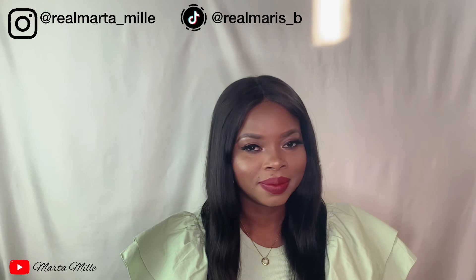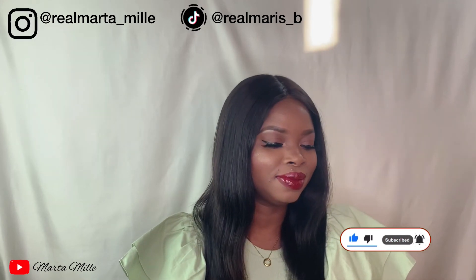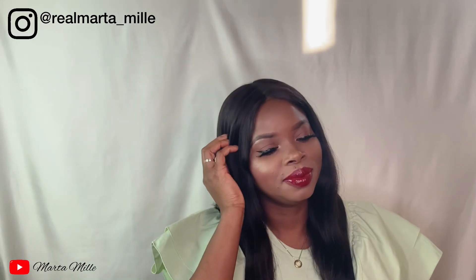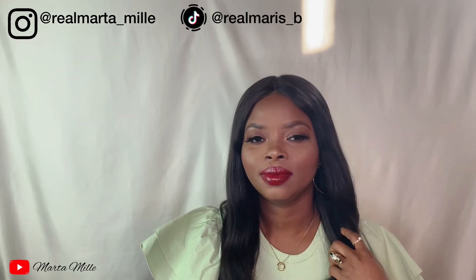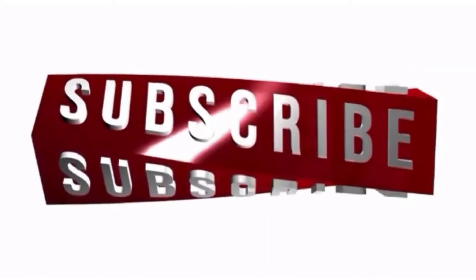I hope you guys love this look and love the video. If you do, please give it a thumbs up. If you want me to create any other look, just leave it in the comment section — I'm now opening the platform for requests, so I'll be glad to do anything you want. Give it a thumbs up, share with friends and family, and see you guys in my next videos. Stay safe, stay blessed. Love you guys. Bye! Ciao! Au revoir!